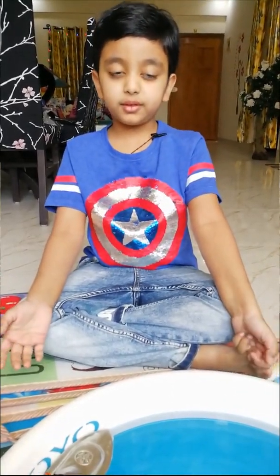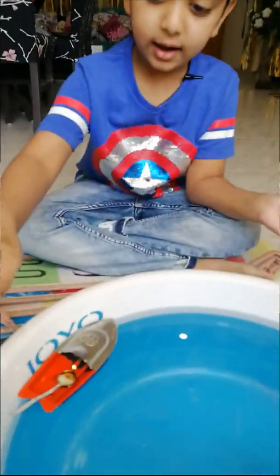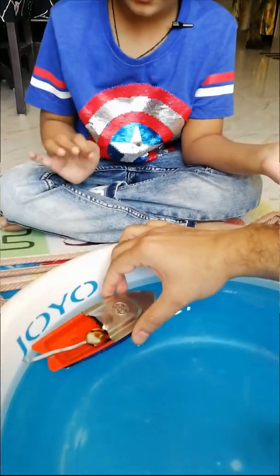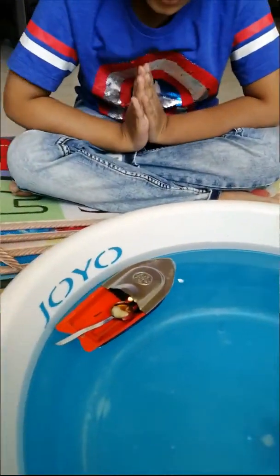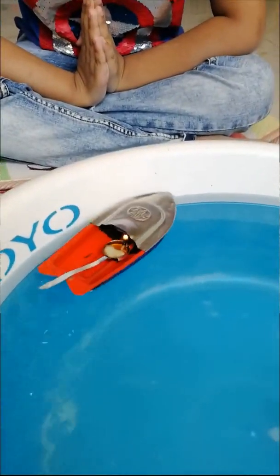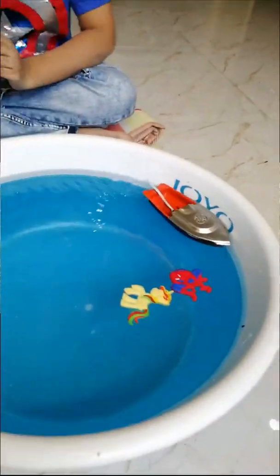I have a model of a steamer boat toy. I will push this thing and it will run. Let's go!